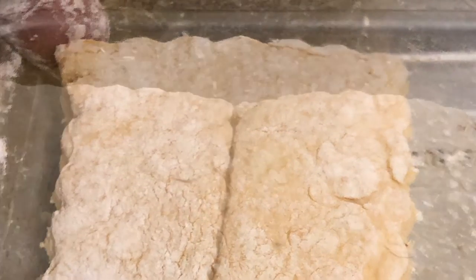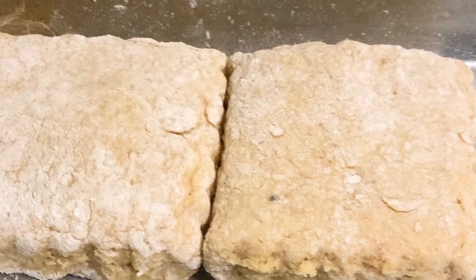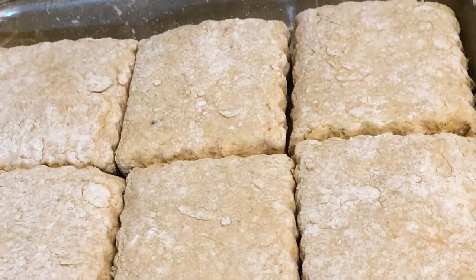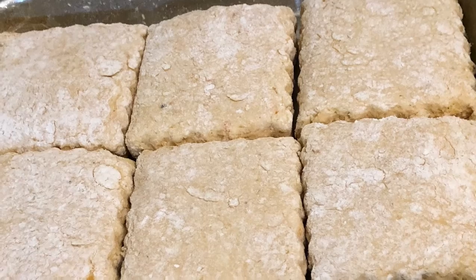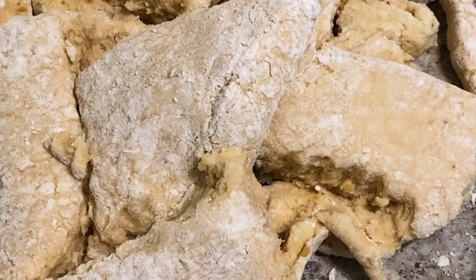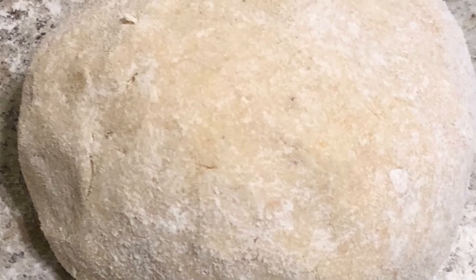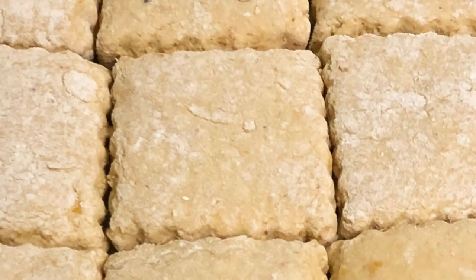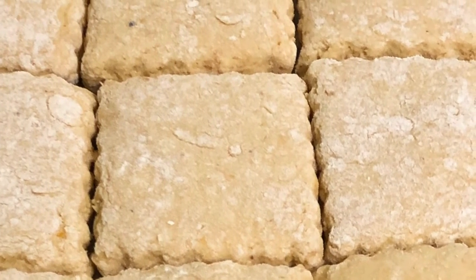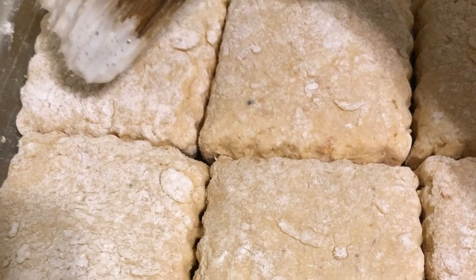I lay the biscuits in the corner. I do touch my biscuits together when I put them in the pan — kind of like kissing, in other words — make sure they're touching because they rise off each other really good that way. Grab those scraps, bring them together, make another ball, roll it out, cut them out the same way. Next thing you know you've got a pan full of nice biscuits!